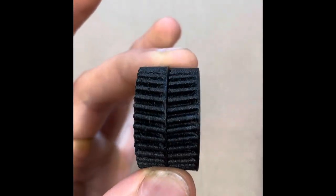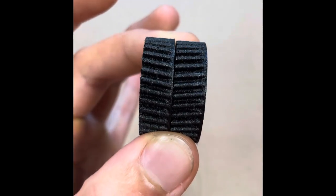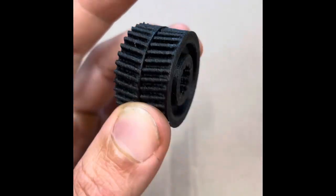Just please keep in mind that the left and right sides are different, so buy the one you need. Here you can see the difference. Or just buy both, just in case.